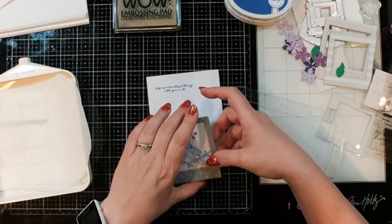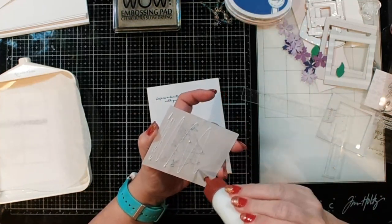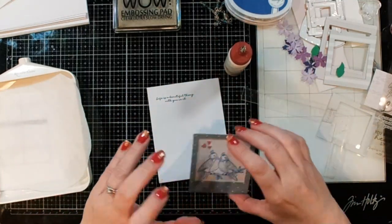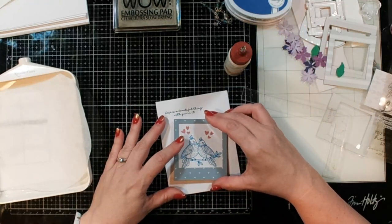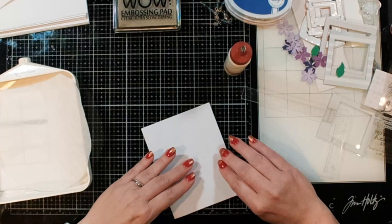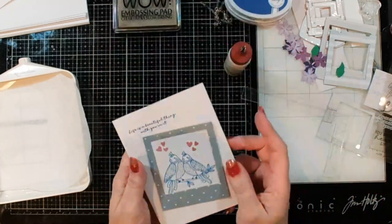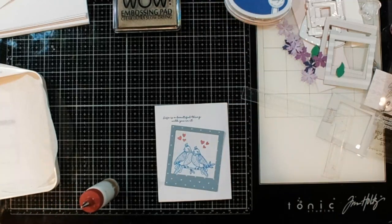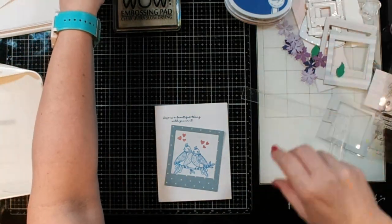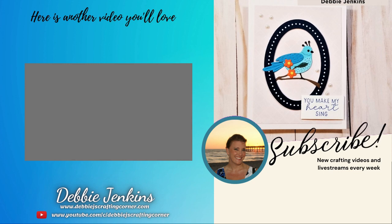Now I'm adding some liquid adhesive to the back - normally I wouldn't add liquid adhesive to the back of patterned paper, but the embossing on the front is kind of going to hide those glue lines. I'm putting it at a little bit of an angle, and I think that is lovely - that's going to finish up my cards for today's video. I'll be back soon with more projects using Spellbinders' awesome products. Check out the linked video for more things I've made with Spellbinders products. Have a wonderful day - bye guys!